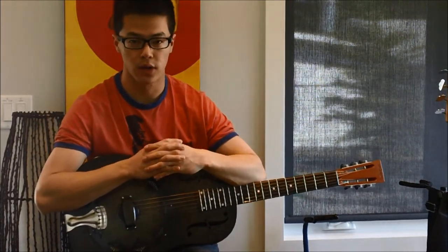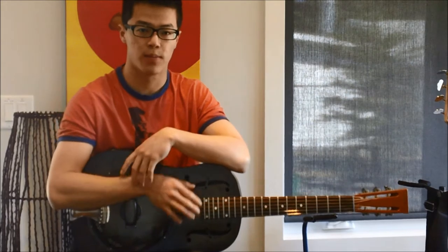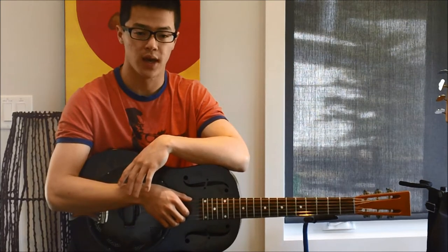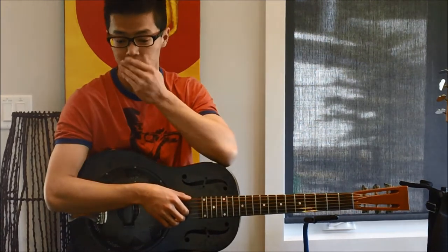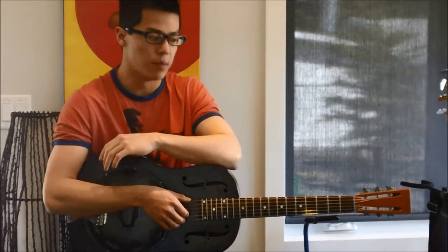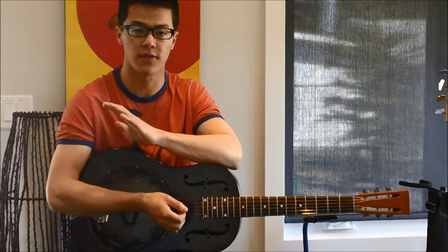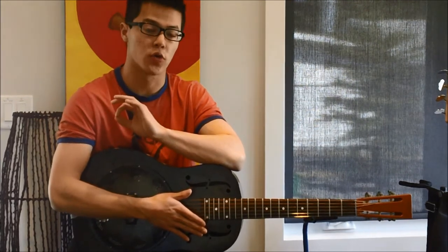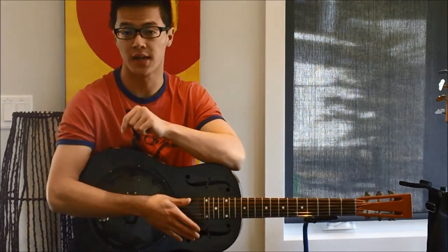This lesson is going to be on a Bukka White song called Parchman's Farm Blues. The rendition I'm using is his World War II era recording from around 1940. He did record a different version during the revival in the 1960s, which I might cover in a different lesson. For this particular recording, he used cross-note tuning — essentially open D tuning but with a minor third instead of a major third on the fourth string. Tuning details will be in the info section below.